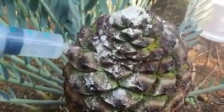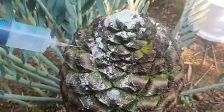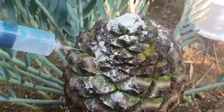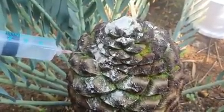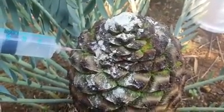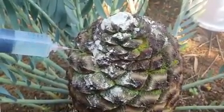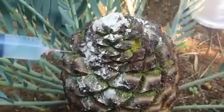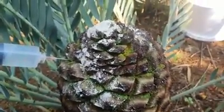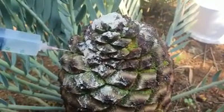Good morning, ladies and gentlemen. This morning we will demonstrate the wet method from Cycad World, by mixing water with pollen. The first step is to ensure the cone is open with the pollen on top. You can do that a couple of days prior to the opening of the female cone, as this will stimulate the female to open up.